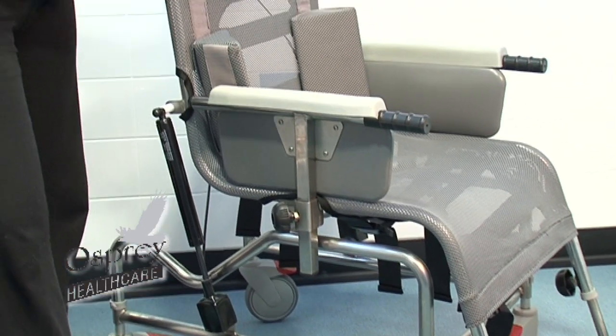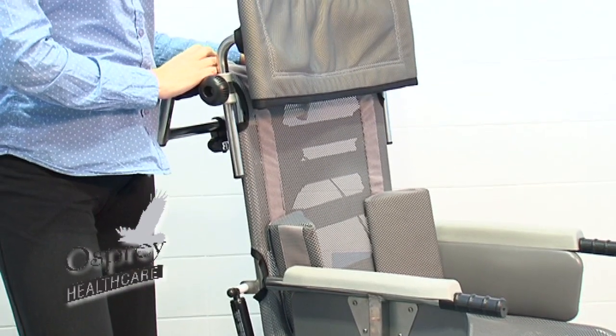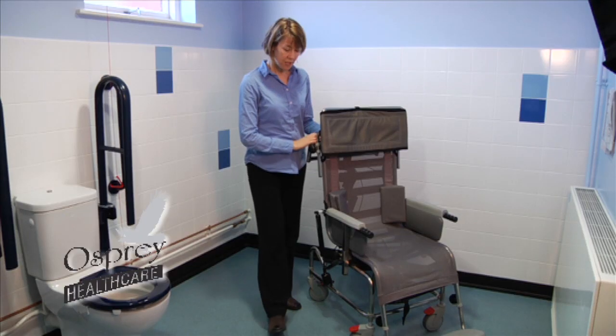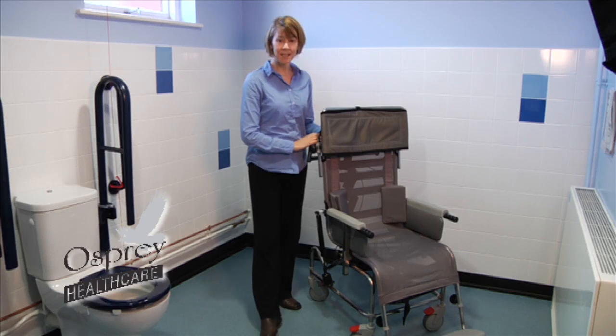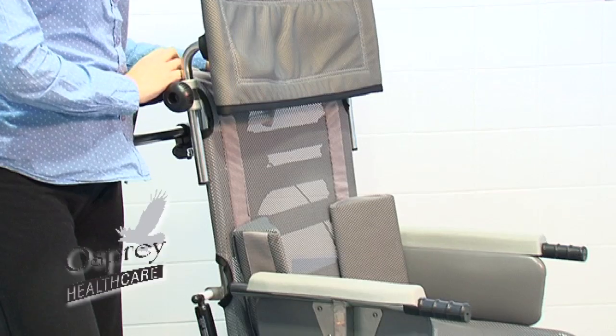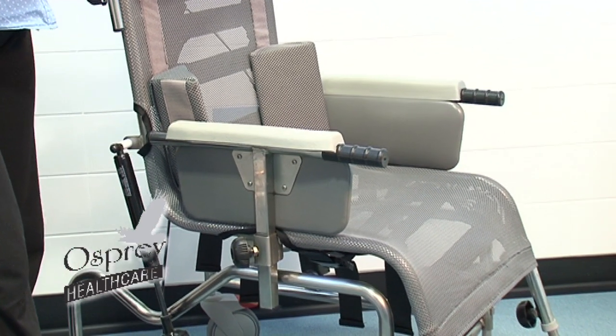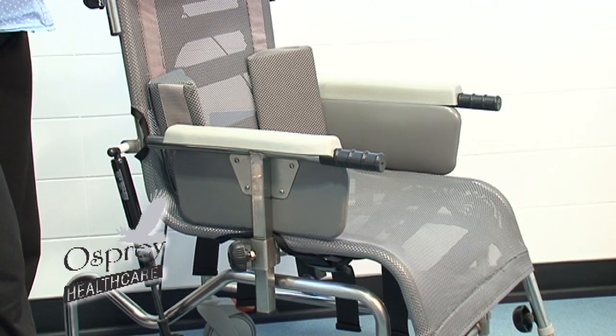This cradle comes with a 15-year frame warranty and a two-year parts warranty, and is available in three sizes: infant, paediatric, and adult sizes. The safe working load of this shower cradle is 150 kilograms or 23 stone, and it's available through Osprey Healthcare and also their dealer network.